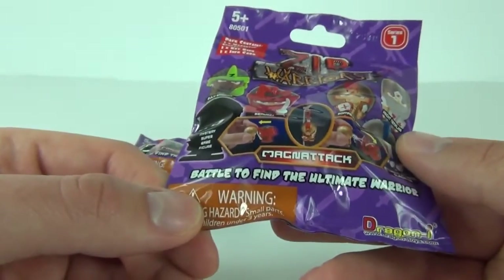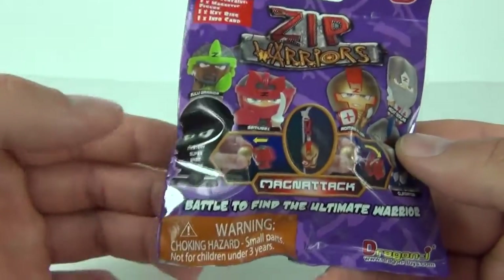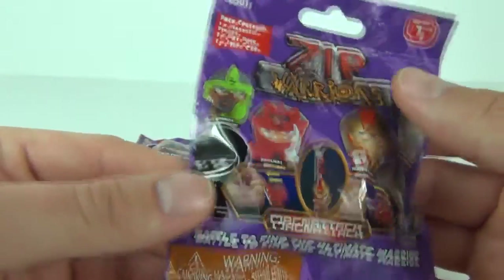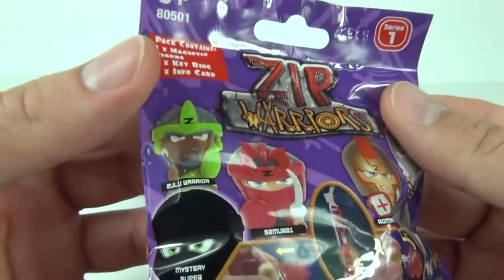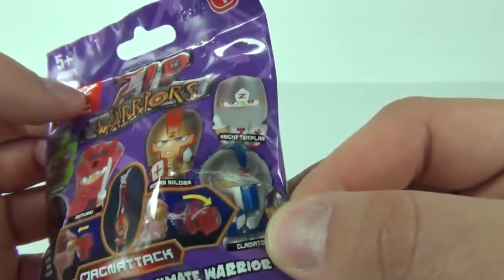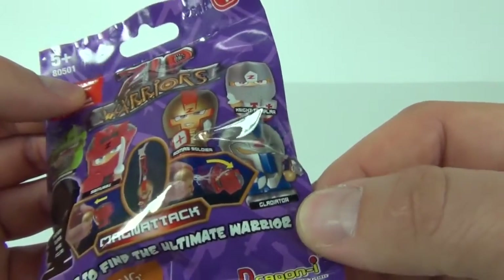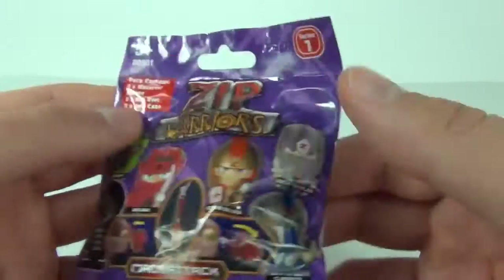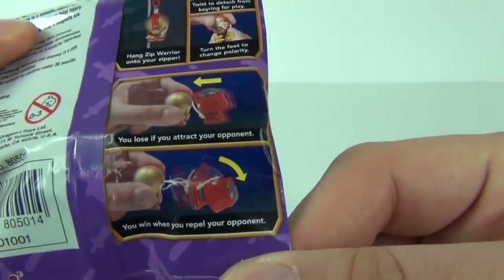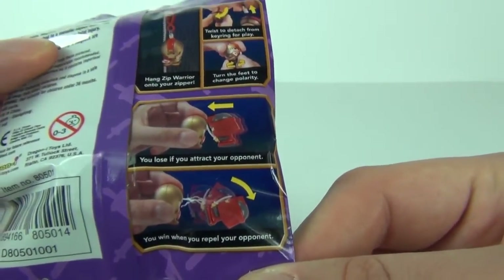It says battle to find the ultimate warrior and you do get a mystery super rare figure that you can find in these packs. We get Zulu Warrior, Samurai, Roman Soldier, Knight Templar and Gladiator as well. These look like they could be pretty cool and on the back you can see you can battle them because they are magnetic.